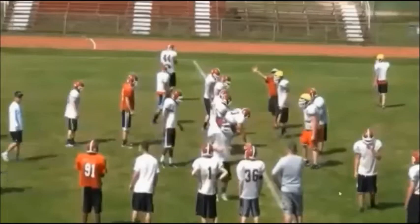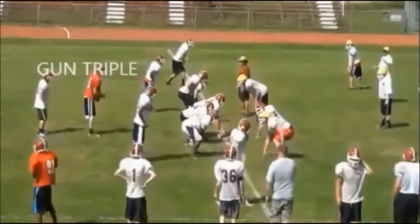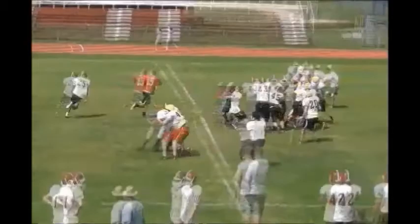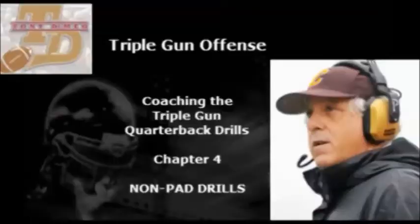Here we are getting this drill set up. Let's just take a peek here — we're going to run it to the left, gun triple to the left. Right here is coach in the red shirt; he's going to be our handoff key. We also have footage from other camps, some non-padded camps and some indoor camps that are kind of bonus footage that will also help you in installing the offense with your quarterbacks.